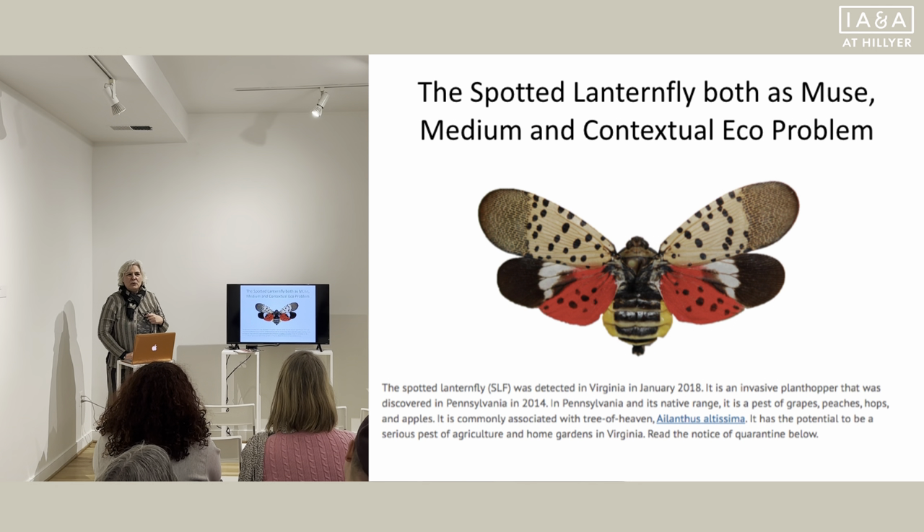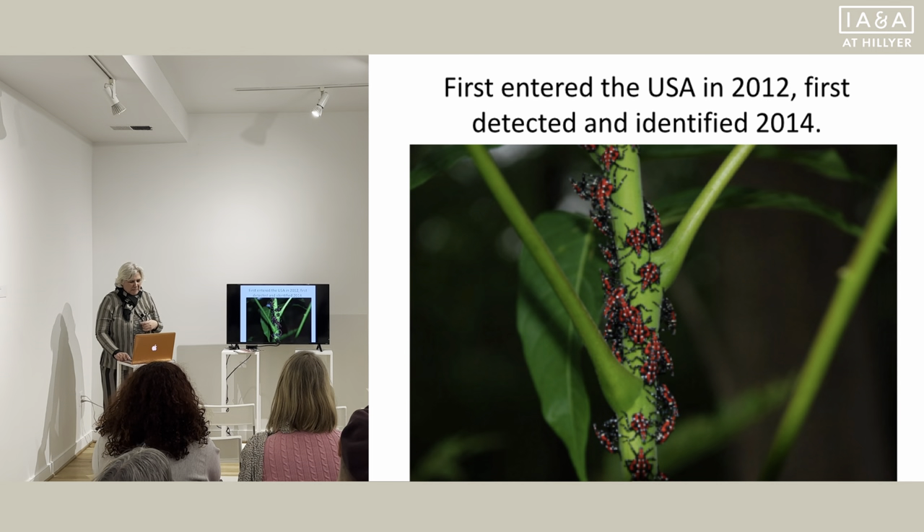First you've got to find your muse, and our muse was the Spotted Lanternfly. Lehigh Valley, where I did the project, is actually a big observation center for Penn State, where they are looking at this insect. It is a beautiful insect, but it has no predators. Birds stay away from it because it looks like a butterfly, and butterfly wings are poisonous, so birds just don't touch them — they don't know that they're really yummy. This is also the Spotted Lanternfly, and this is the confusion.